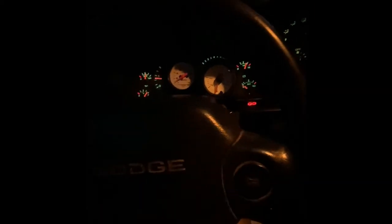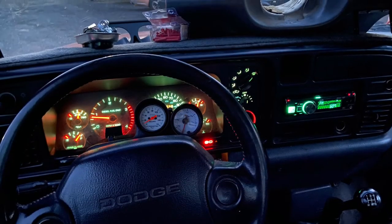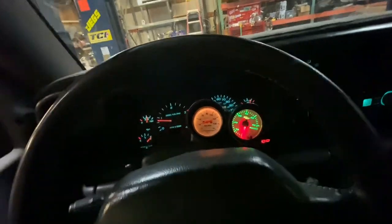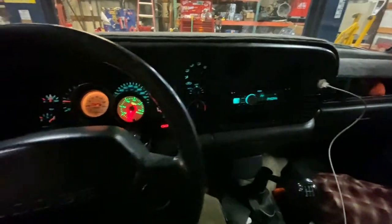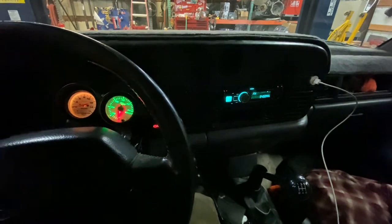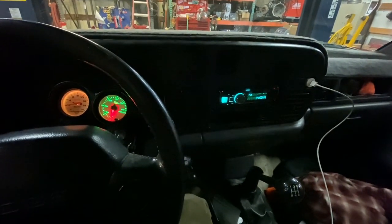I got the stereo in — matched the color as close as I could to the dash. Got that working. Got the gauges installed, wires ran down. We'll finish wiring up the gauges later tonight in the shop. Got the gauges in and wired up. This gauge and the radio are wired into the headlight so these get brighter with lights off and dim down with lights on.